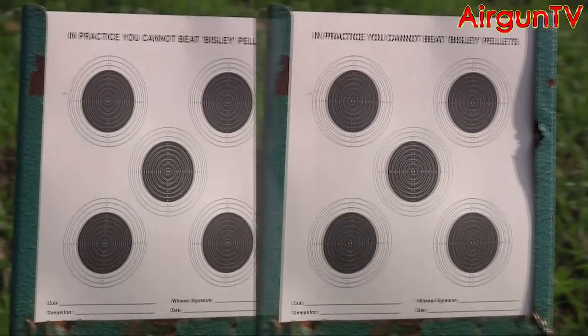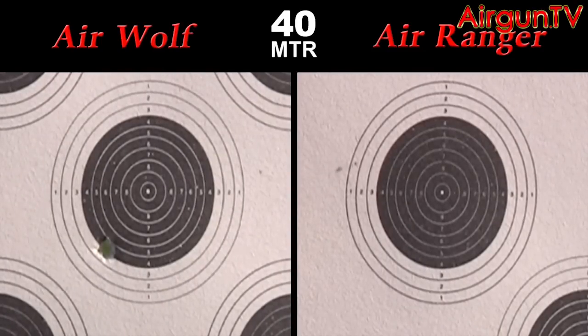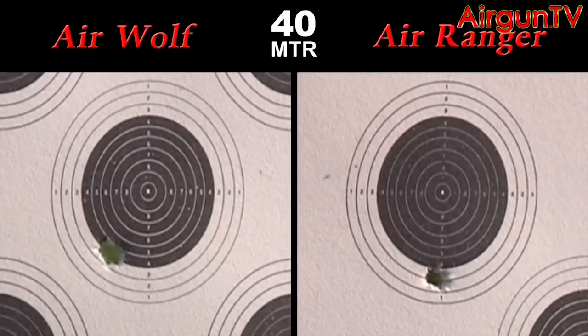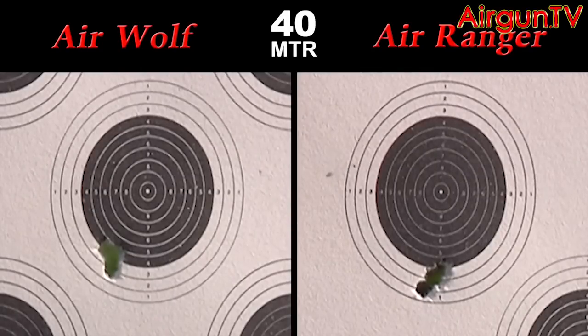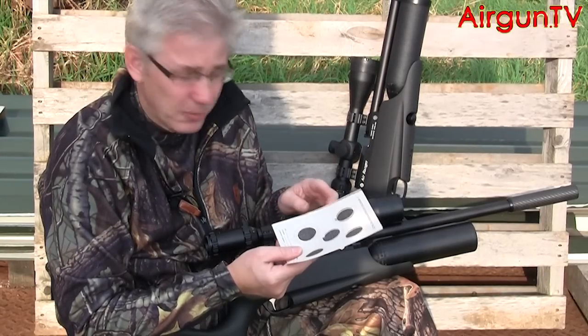Because it was a bit blustery when we were filming, I zeroed up both .177 Daystates over an indoor 25-metre range. But these targets show the groups obtained at 40 metres in the open with 7.9-grain Daystate Li roundheads. I'm aiming dead centre, hence the slight drop-off from the bull. Both guns were shot freehand using a magazine loaded with pellets straight from the tin, and it's clear to see that their recoil-less actions are extremely conducive to printing tight groups at distance. I'd like to say I did my bit, but in truth it's the rifles doing most of the work here.